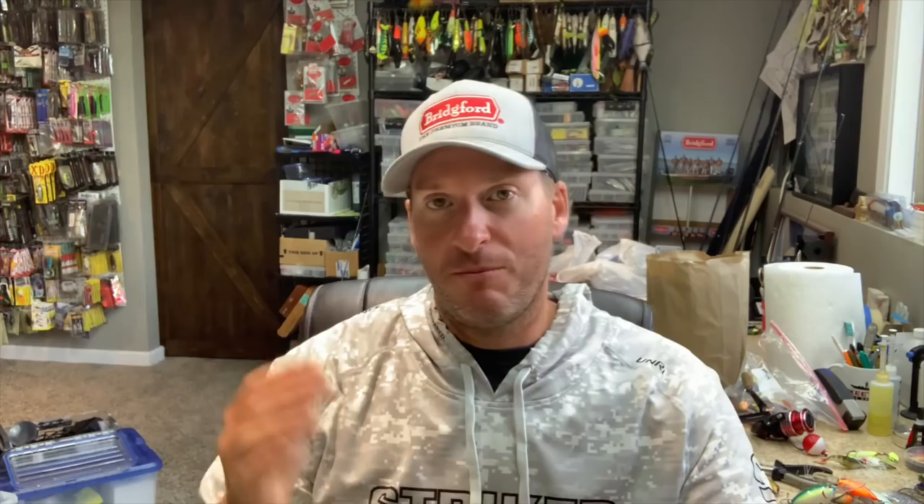At that time it was probably the most consistent bait on the market, meaning they all ran about as equal as they could. Versus other jerkbaits where you had some that were floaters, sinkers, or suspenders — it seemed like you'd use one, one would work, one wouldn't work, and you just had to weed through the ones that didn't work to find the ones that did. This bait, consistency-wise, is really, really good.